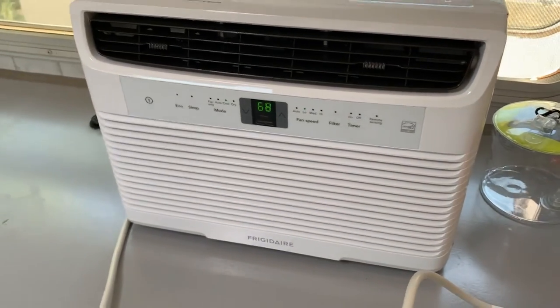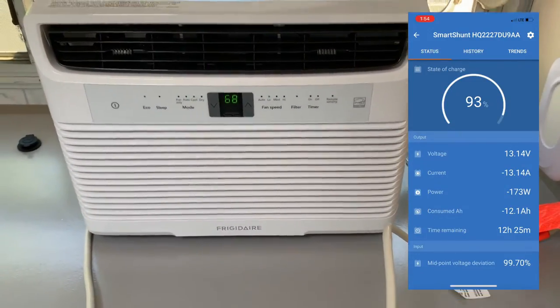Take a look at the batteries — this has been running for about 40 minutes. The state of charge is reflecting the depletion from running the air conditioner through the inverter. I'm going to go ahead and turn off the air conditioner and do a screen recording of my smart shunt software to see how quickly that battery bank recovers after I cut the air conditioner power.